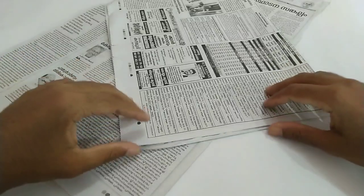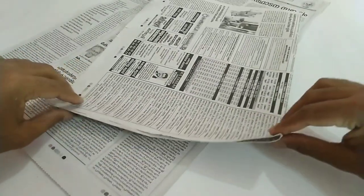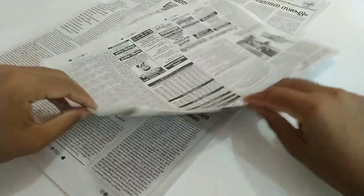Hello friends, welcome to the new video. My name is Shiaam. I am going to show you a new newspaper craft.